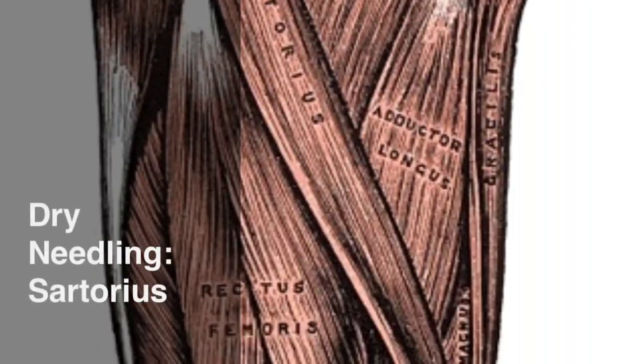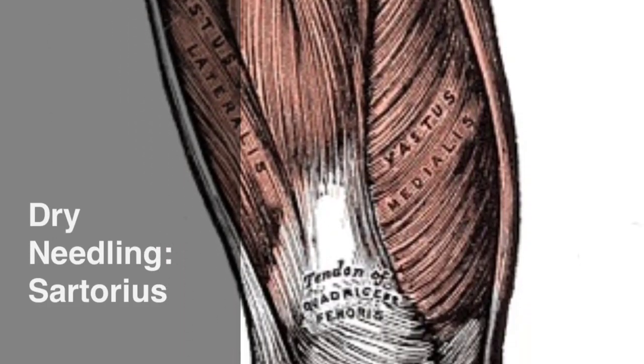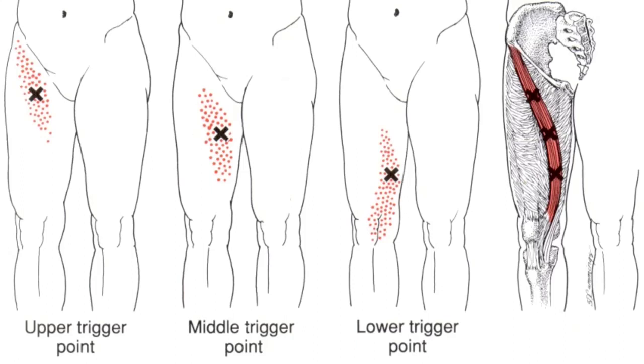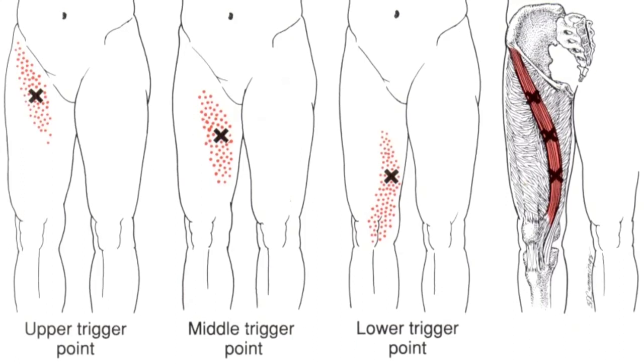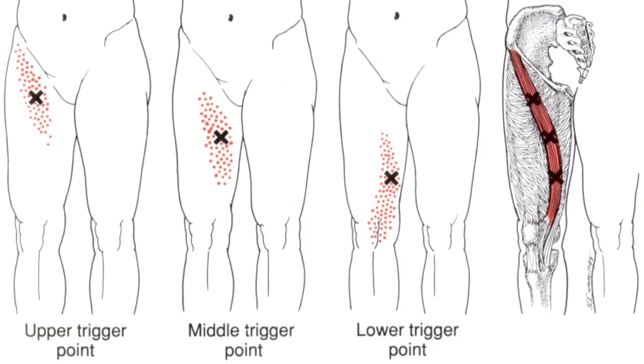This video looks at the dry needling technique for the sartorius muscle. Depending on the location of the sartorius trigger point, the pain will refer superficially down the course of the muscle from the anterior part of the thigh down to the medial aspect of the knee.